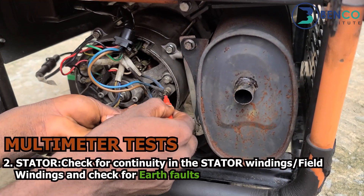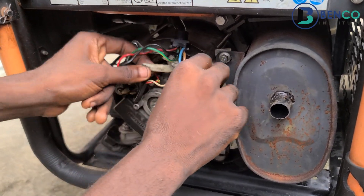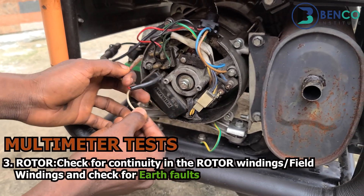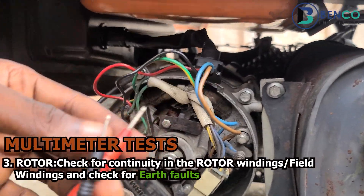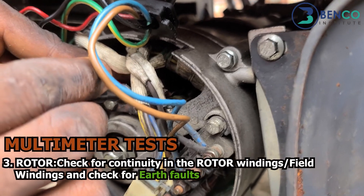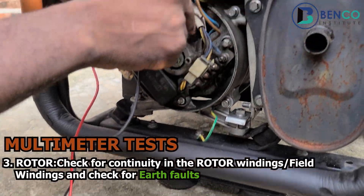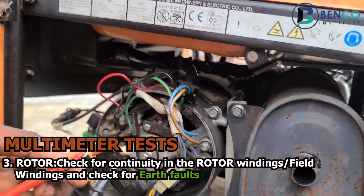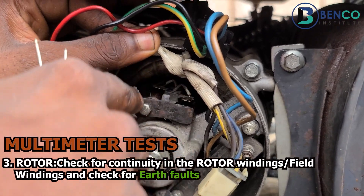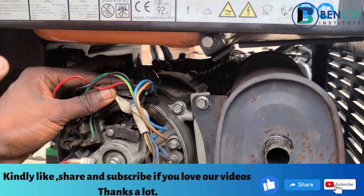For this particular generator, the stator is okay — it has continuity between its own wires but does not show continuity with the frame of the stator. Another test to perform is a continuity test on the rotor. I've removed the two wires — positive and negative — that come from the AVR. What we do next is test to see if the commutator of this rotor is in order by testing for continuity. You will notice the test shows perfect continuity. What we did is test the brush, which is mounted on the commutator — if the brush is okay, the commutator is equally okay.